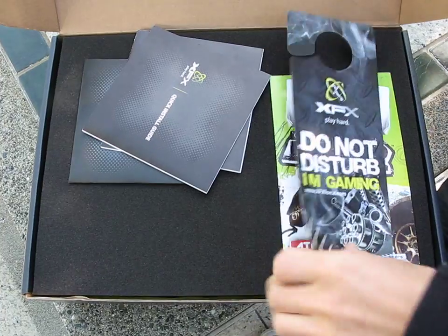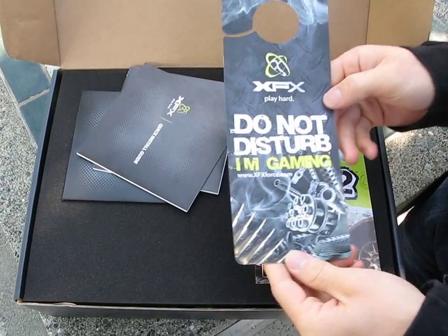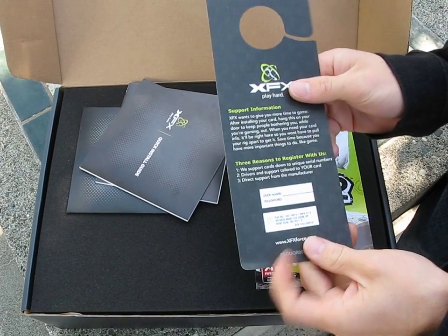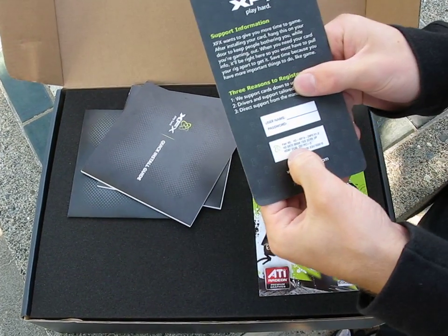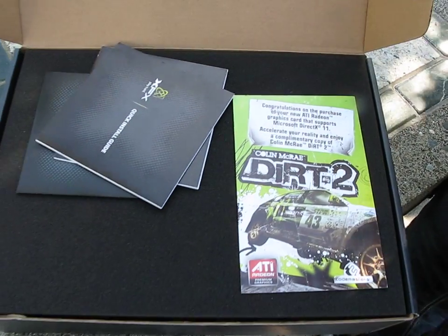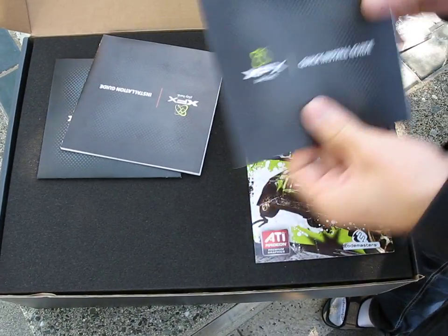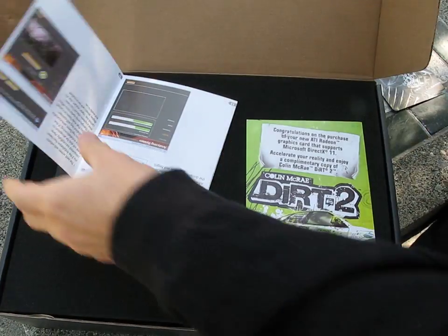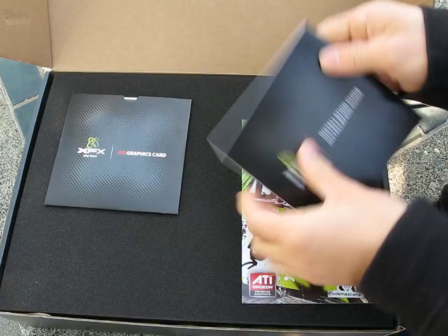I love this — I've seen it before with XFX's cards. It's a door hanger that says 'Do Not Disturb, I'm Gaming.' It also has a convenient section with your part number and serial number, so if you ever need to call XFX support you've got all the info you need right there.